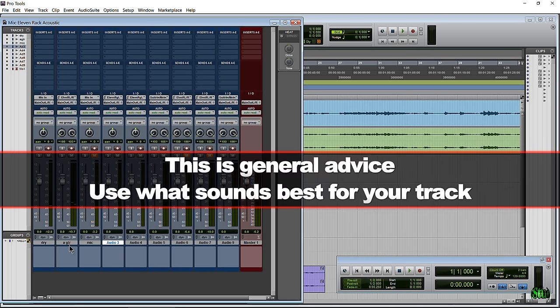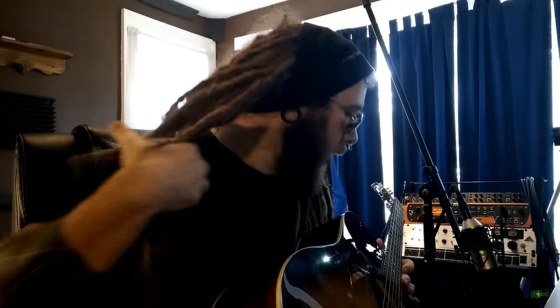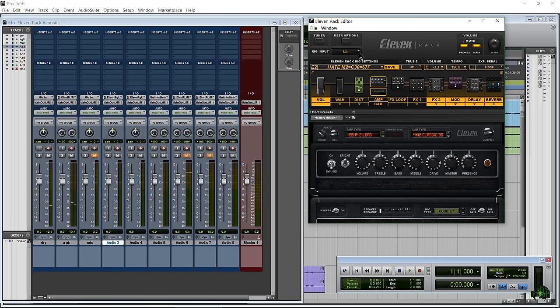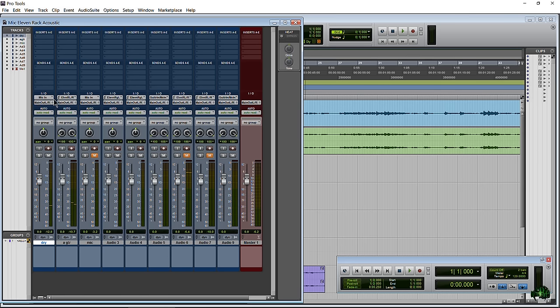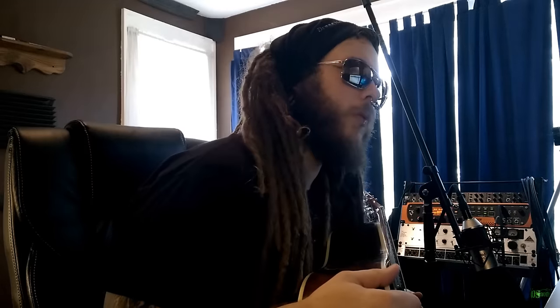You're going to want to pan and double-track those, and double-tracking with a stereo track is going to get muddy really quickly because it's not even true stereo — the guitar is a mono source. So to recap: for your rig input you want 'mic,' for your dry guitar sound in Pro Tools you want the 'mic' input, and for your affected track you want '11 rig left/right' if using a stereo track. Remember those few things and you'll be set to record your acoustic guitar in Pro Tools and get all kinds of cool, crazy sounds with your 11 rack.